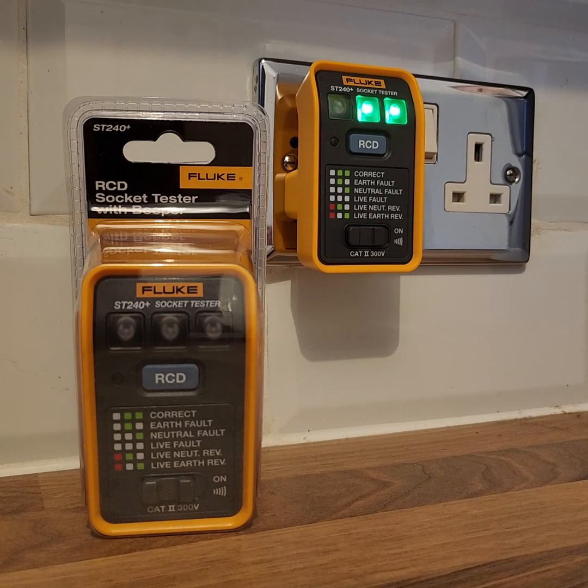So there we have the new Fluke ST240 Plus plug-in socket tester. Thanks for watching.